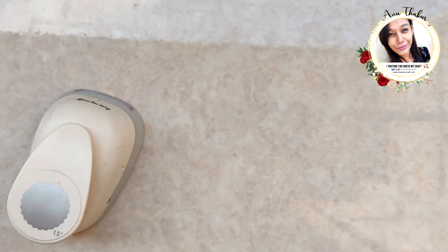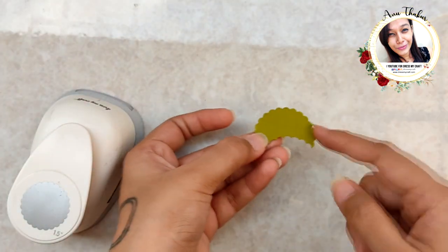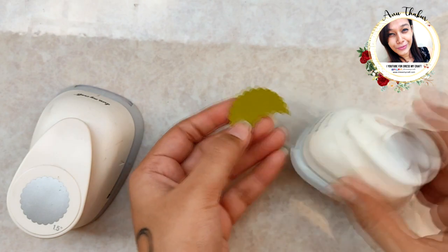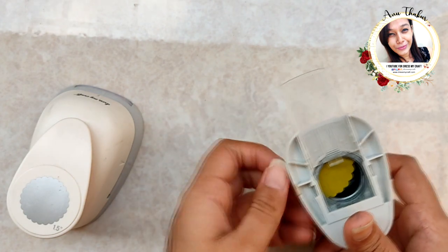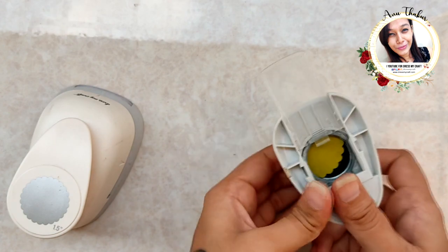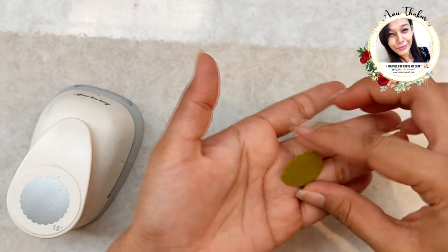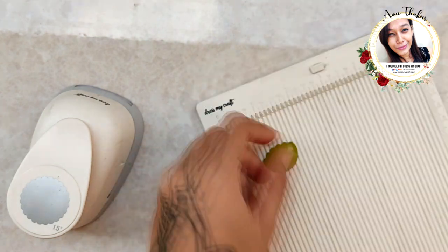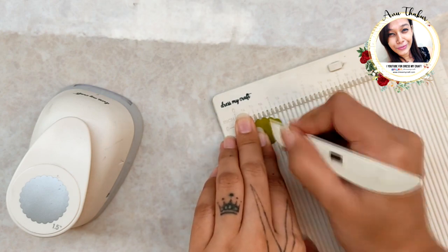For the next flower, punch a half scallop circle on green cardstock, then using the circle punch trim it down halfway as shown — just like the flower we did previously. Now using the Dress My Craft mini scoreboard, add score lines to it.